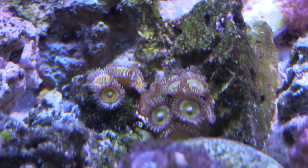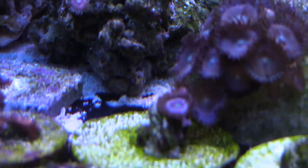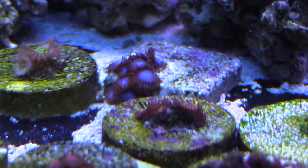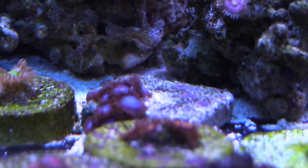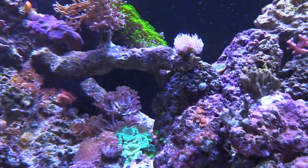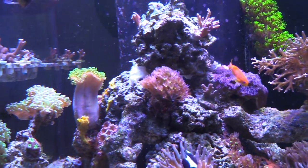You can see these are pretty cool, they're growing out a lot. Candy apples, sunnies, these pink ones are pretty cool, the blue tubs. That's about it guys - you guys have a good one and I'll catch you later.